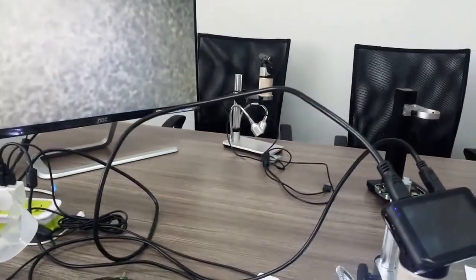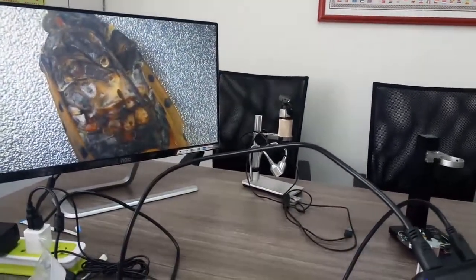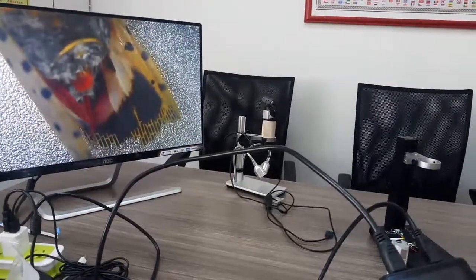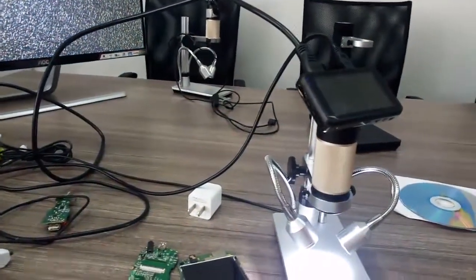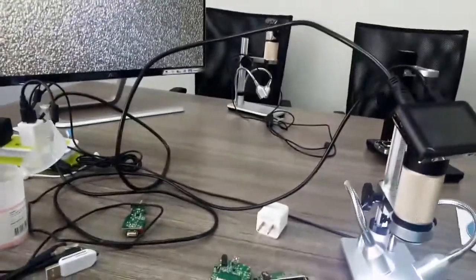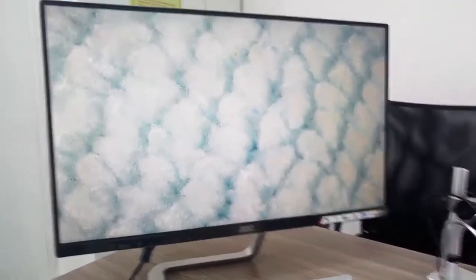Next one: insects. How about this little butterfly? Let's check this little butterfly. It's ugly — what can I say, it's ugly. But sometimes when you make these tiny things bigger, you find they are totally beautiful, even if it's an insect.